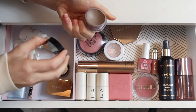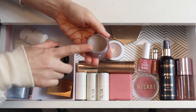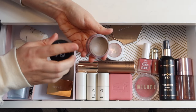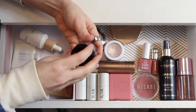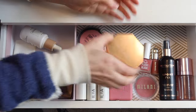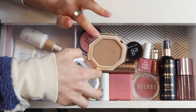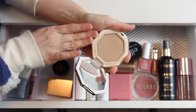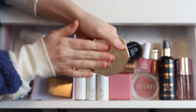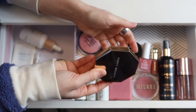Unfortunately still no pan on my Elf Putty Bronzer. I really thought I'd hit pan on it quickly. I'm going to leave it in for another month or at least until I hit pan because I'd really like to accomplish that this year. I also didn't hit pan on my Fenty bronzer — I think that pan is farther off — so I'm going to put the Fenty one back and rotate in a different powder bronzer, but hopefully I'll hit pan on it at some point this year too.